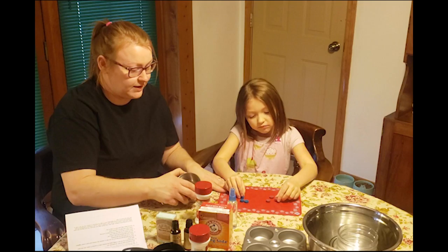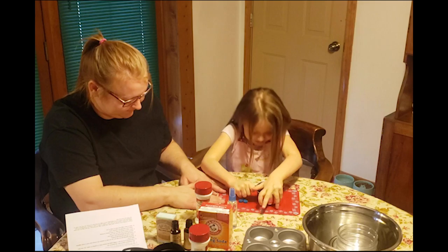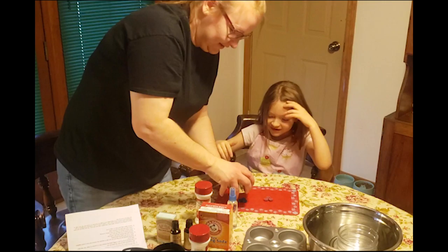You ready to make some bath bombs? We're going to start out with some colored tablets from the store to make the colors of the bath bombs. We got red and blue. You've got to smash them, so just push down on them.